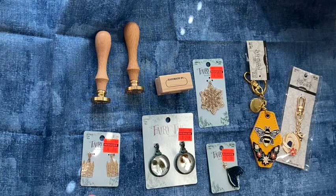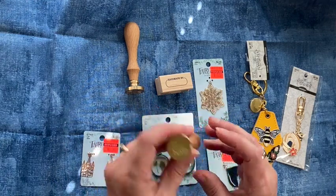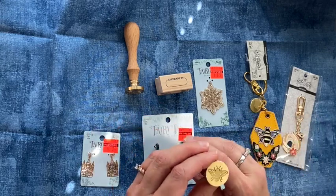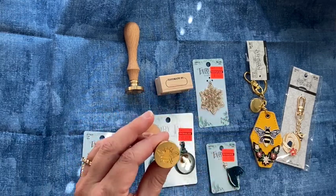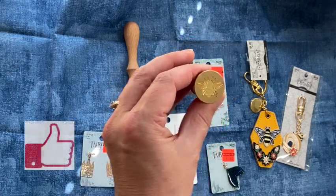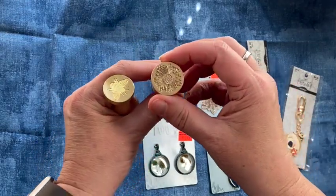The first thing I'm going to start with are these wax seal stamps. I am starting to notice that their wax seal section is starting to grow. These were $8 but they were half off. I got this bee and then I also got this sunflower.